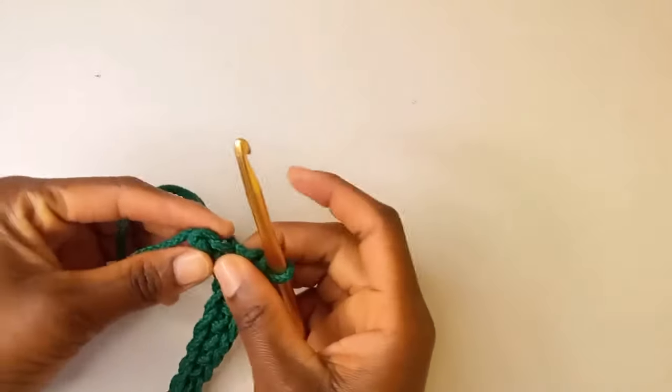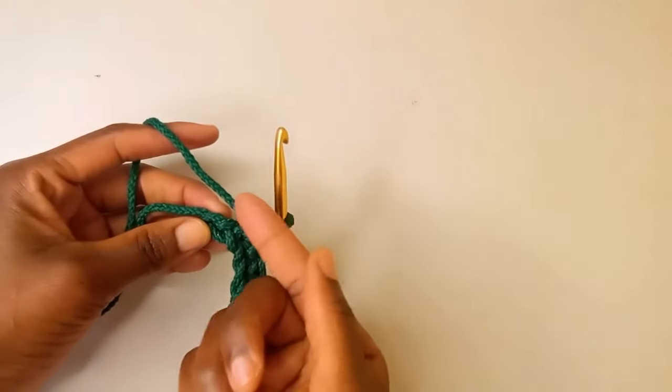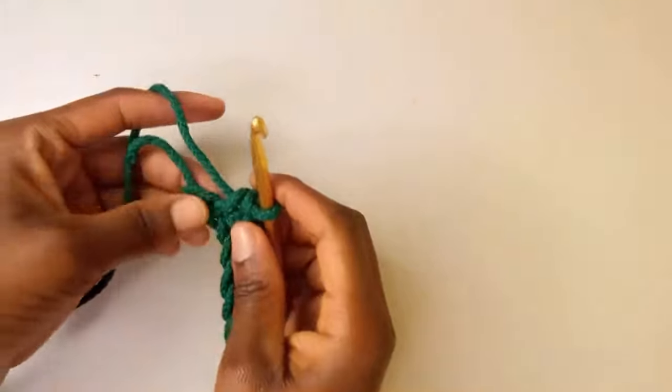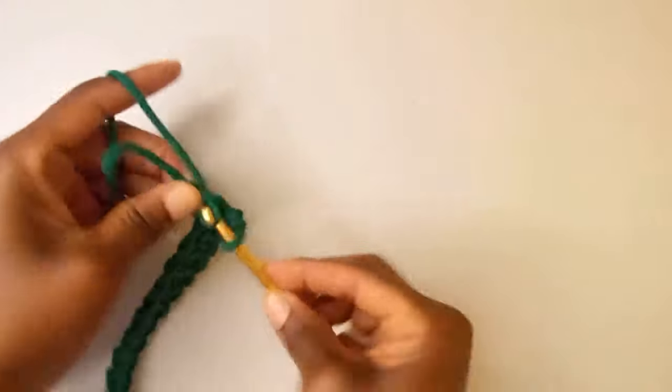In this last chain we're going to put five single crochets. The extra single crochets allow us to turn and start crocheting the other side. So we're going to put five. That's one.